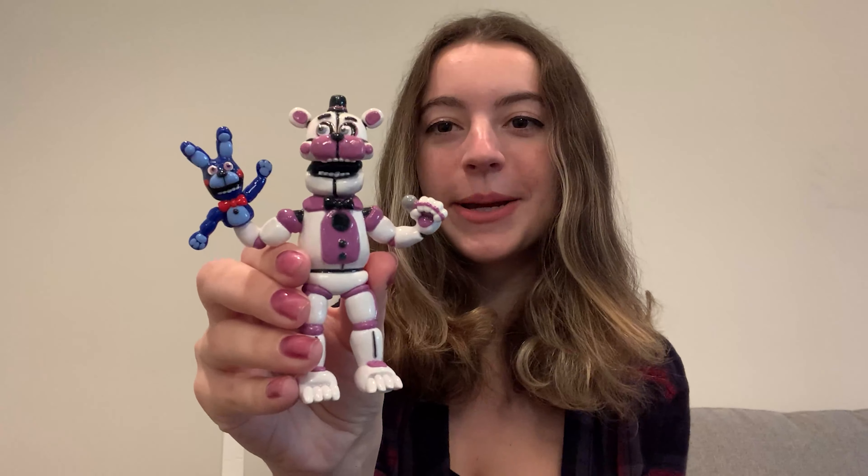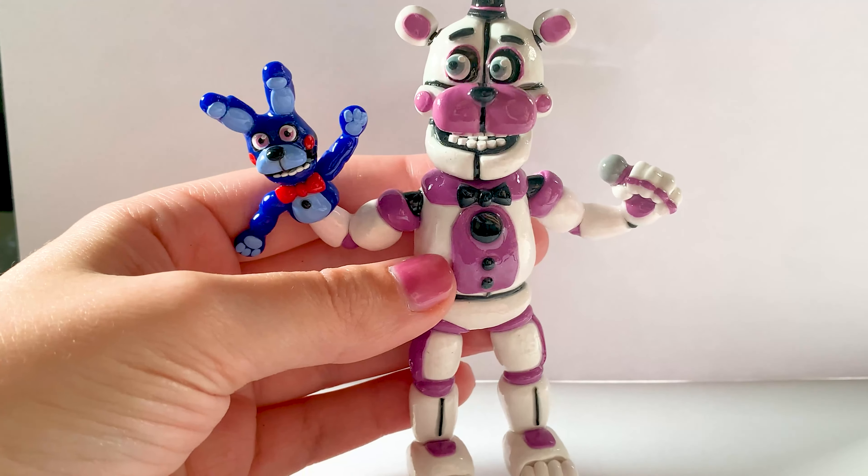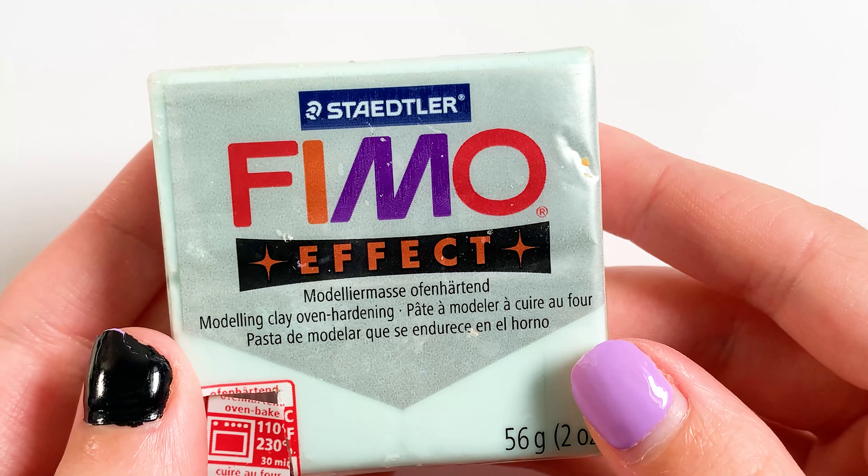Hello everyone! In this video I'm going to show you how to make Funtime Freddy from Five Nights at Freddy's out of polymer clay. I also want to apologize in advance for my nails in the first few clips. I was in the middle of moving while I filmed this and couldn't redo them until later into the video.